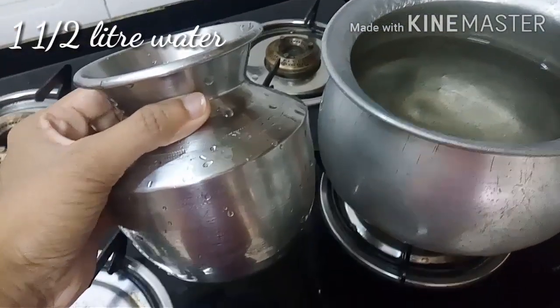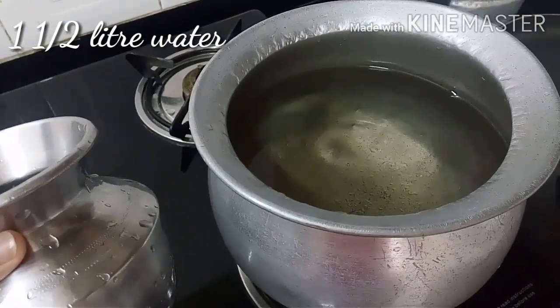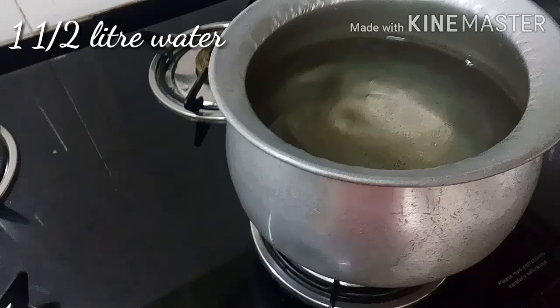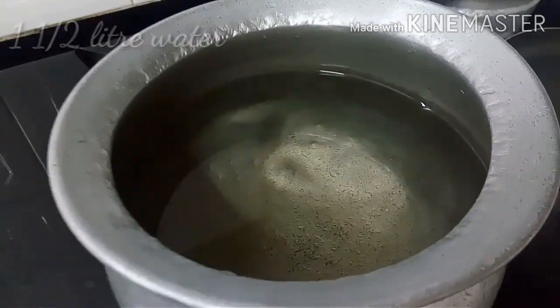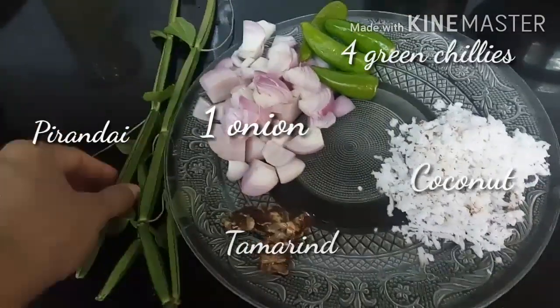We have to take around one and a half liters of water for the half kg of flour. I have to really thank her — Maheshwari, rumba rumba thank you so much. So one and a half liters of water, let it boil, and we have to make the chutney.